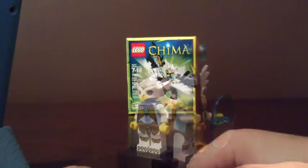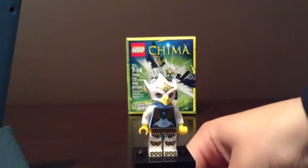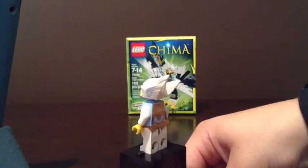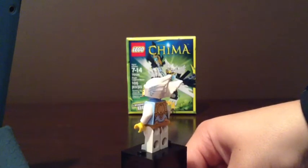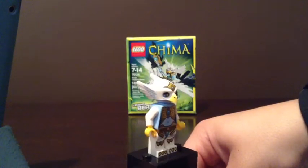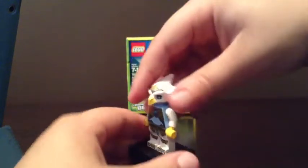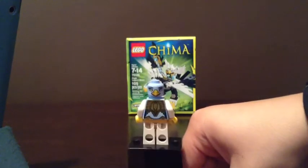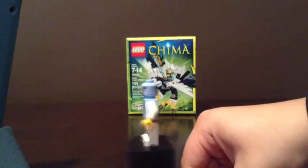I'm going to take off her armor. This is Aeris without her weapons or armor on. There's her front printing. And her back printing.